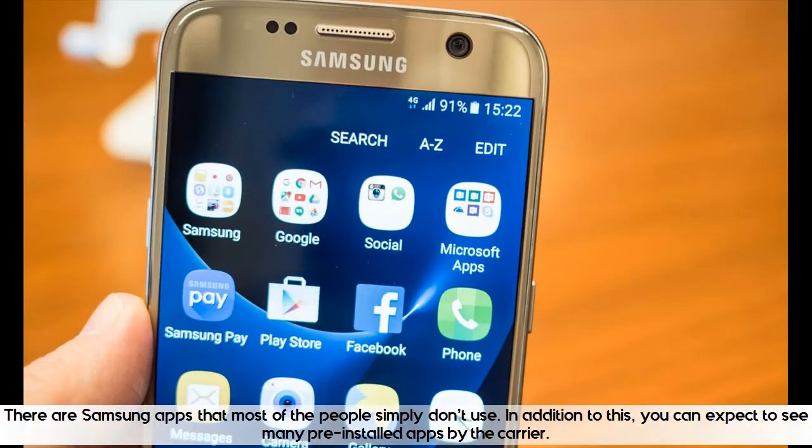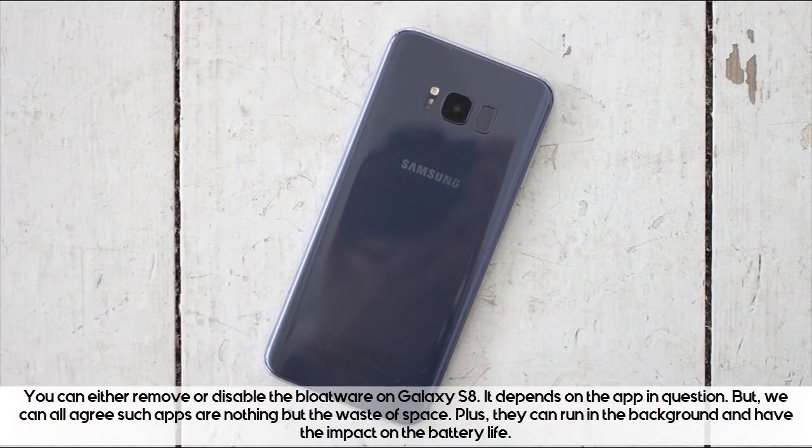There are Samsung apps that most people simply don't use. In addition, you can expect to see many pre-installed apps by the carrier. You can either remove or disable the bloatware on the Galaxy S8, depending on the app in question. But we can all agree such apps are nothing but a waste of space, and they can run in the background and have an impact on battery life.